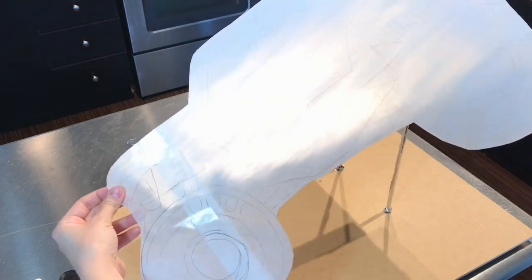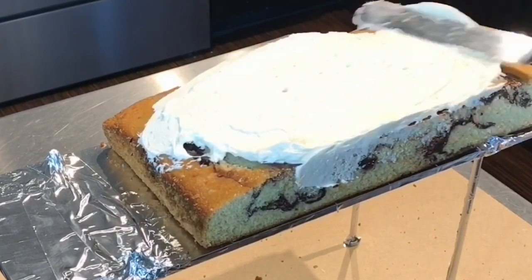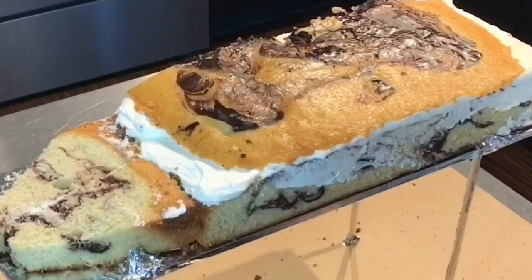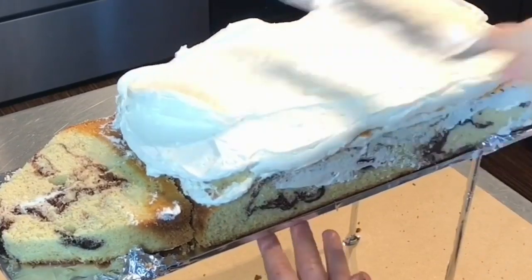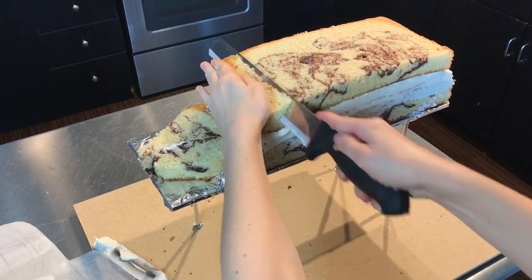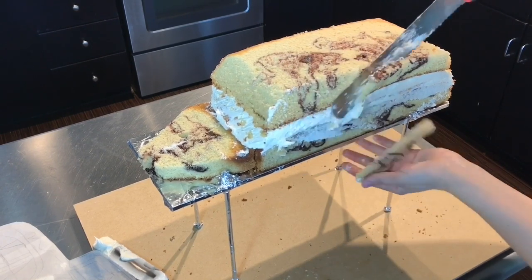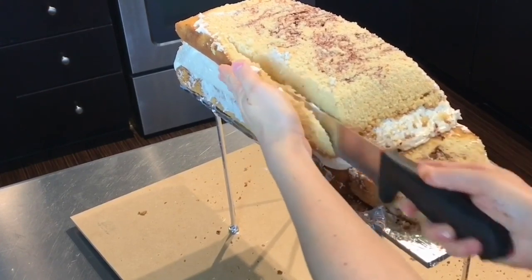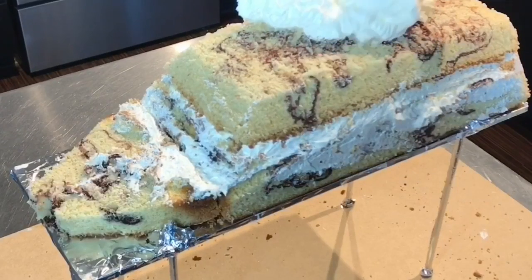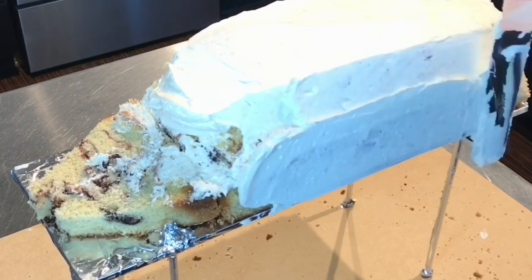I start out with a parchment stencil of the truck drawn to size, and this stencil is going to help me make sure that my proportions are correct. I also have a wooden cake board here and there's four rods that are holding up that cake board, so this cake board is actually going to be the body of the truck. I keep checking with that stencil — I'm just super not familiar with monster trucks and I kept thinking the cake was way too tall, when in fact it was correct. Monster trucks just have the most gigantic wheels ever.